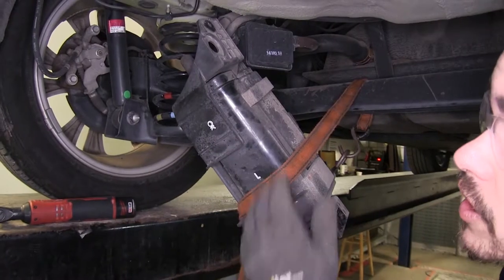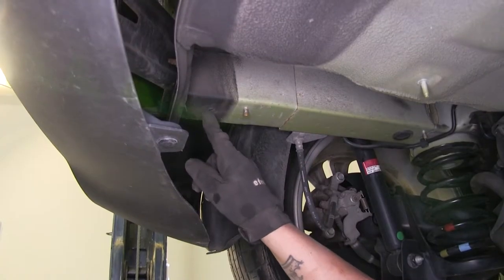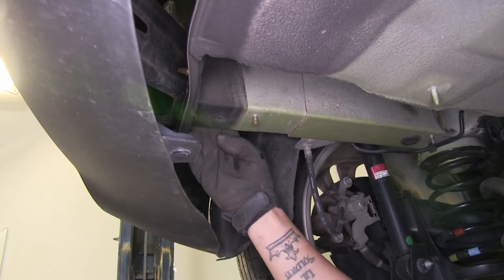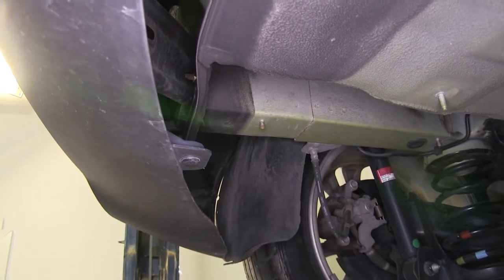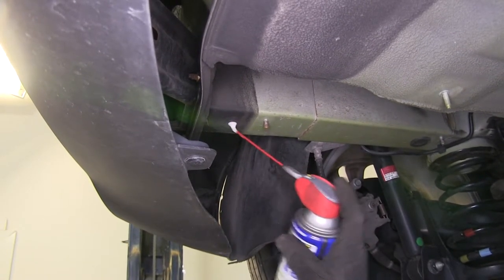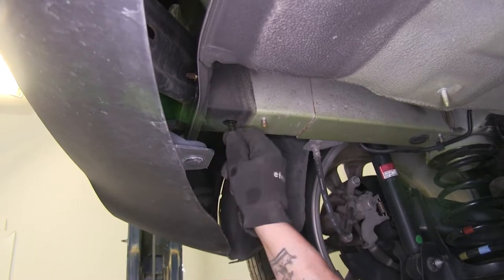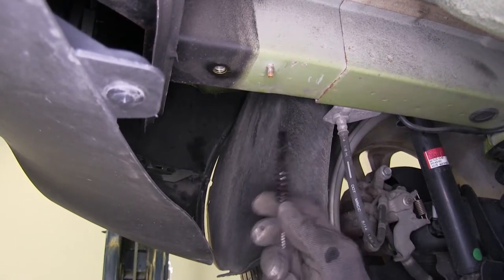Now with our evap canister out of the way, we can start prepping our frame rail to put our hitch in place. I'm going to clean out our weld nuts — we're going to have one on the rear portion of our frame, one on the side here, one right in front of it, and one just right behind that. I'll take a little bit of penetrating oil, spray it in the hole, and come back with a nylon brush and clean it out. We're going to repeat the same process for the other two remaining holes on this side of the frame rail as well as the other three on the other side.